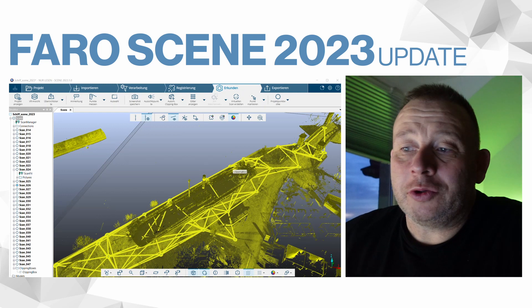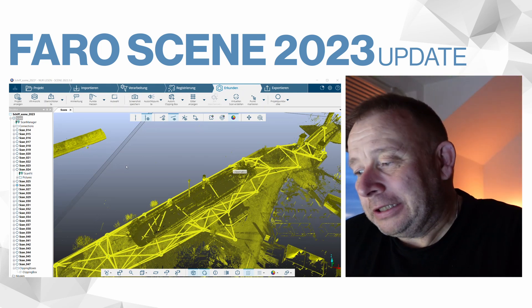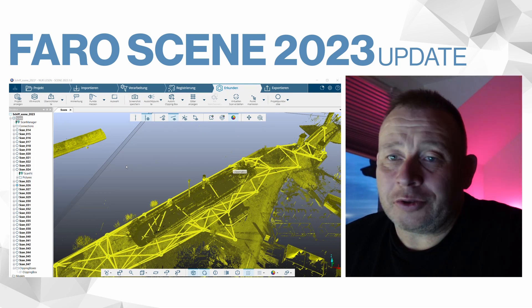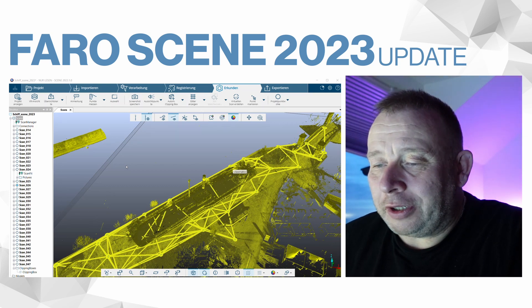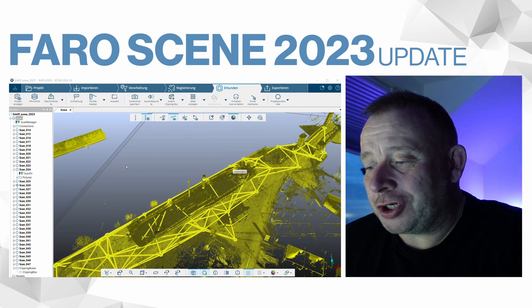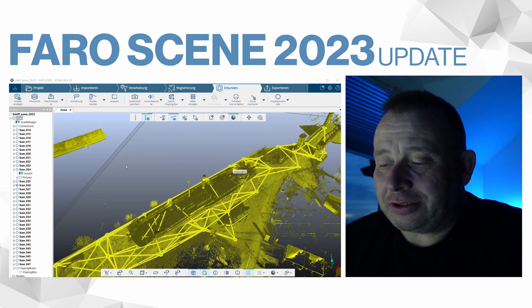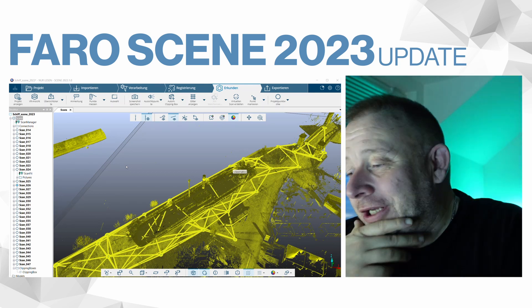I have installed one of the newest versions, the 23.1.0 version on my computer. As you know from my show, Faro announced some new features for the registration, like bundle adjustment and also a connection view between scans. I'm using an old project for this test.